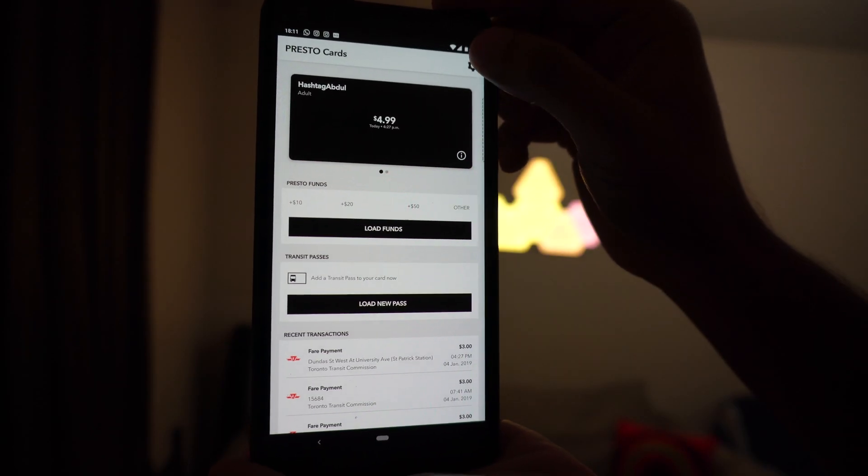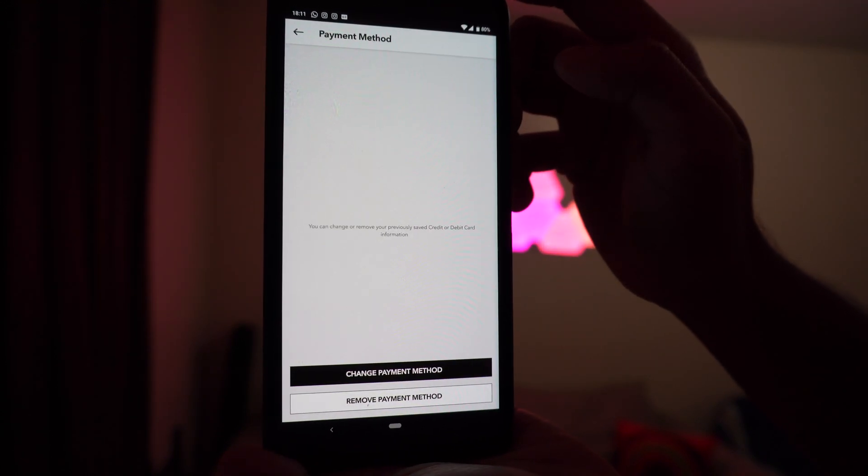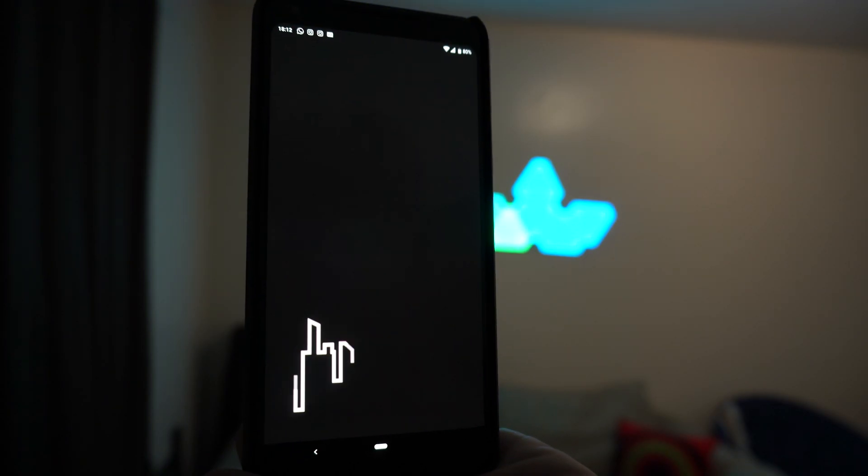Before we get into how to do this, it's a lot smoother if you already have a payment method pre-programmed into the app. To do that, click the gear icon on the top right corner of the app, then click saved payment methods, and follow along to add in your credit card or debit card.